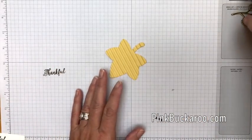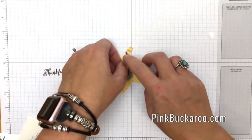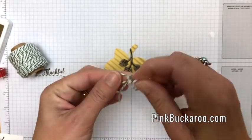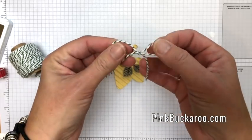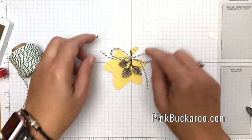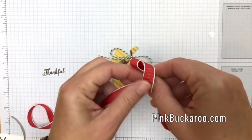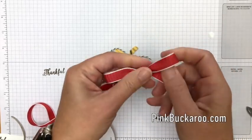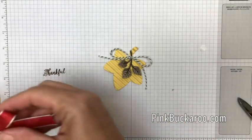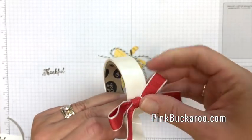We've got our So Saffron leaf and this stamped leaf. We're going to put them together with dimensionals just up at the top — don't worry, it'll be covered in a minute. Now I'm going to take some Garden Green Baker's Twine. This is designed for Christmas, but that doesn't mean you can't use it all year long — green is a fall color too. I'm going to make this bow kind of big because it's going to be behind another bow, and stick it right there on the dimensional. Then I've got the Poppy Parade woven ribbon to match the cardstock — one of my favorite ribbons. Tie that bow a little smaller so we can still see the twine bow, cut those ends at an angle, and use a couple of glue dots to stick it right on top.